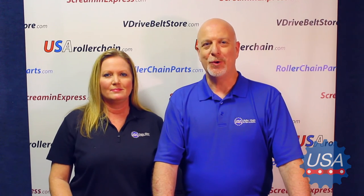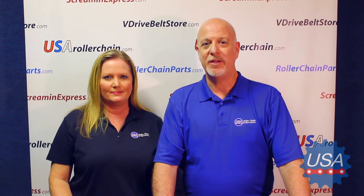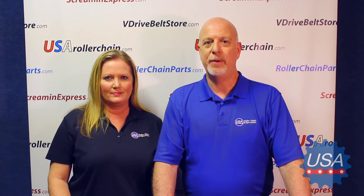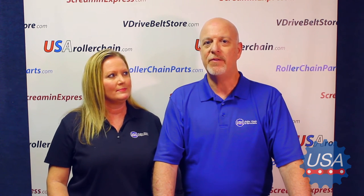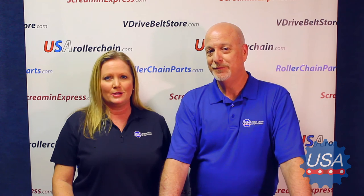We here at USA Roller Chain and Sprockets highly recommend that you replace the entire length of chain or chains on the piece of equipment being repaired. Never ever repair the chain by adding new chain with the old existing chain. This will help ensure the safe operation of that equipment as well as the safety of those working in or around the equipment. Remember, you don't have to be a leaf chain expert — you just need to know one.